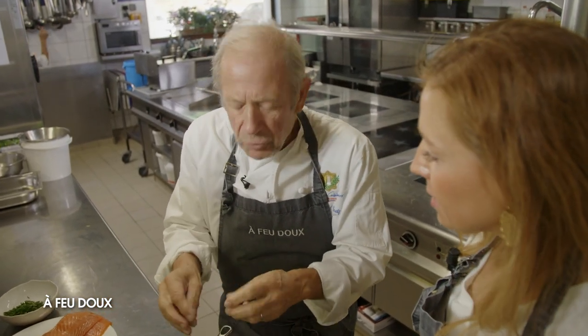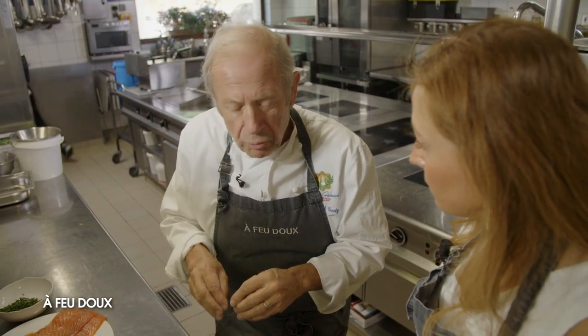L'objectif c'est de préférer le goût et donc utiliser un bouillon. Je fais ce qu'on appelle une chaussette — c'est-à-dire que je prends un morceau de tissu où je mets tout : les clous de girofle, les genièvres, tout ce qui va donner du goût. Je ferme bien pour que ça ne se balade pas dans la choucroute, mais que le bouillon s'imprègne bien de ces ingrédients. Et ensuite seulement je mets le chou.